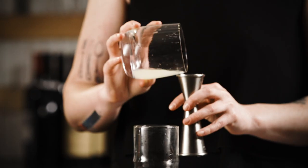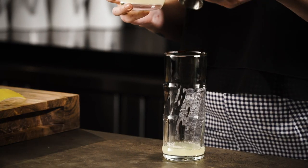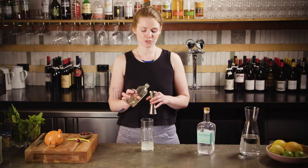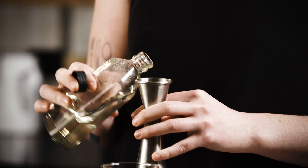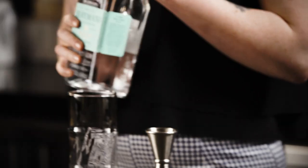Grab your chilled highball glass and you want 30 mils of lemon juice, 15 mils of sugar syrup, and 60 mils of gin.